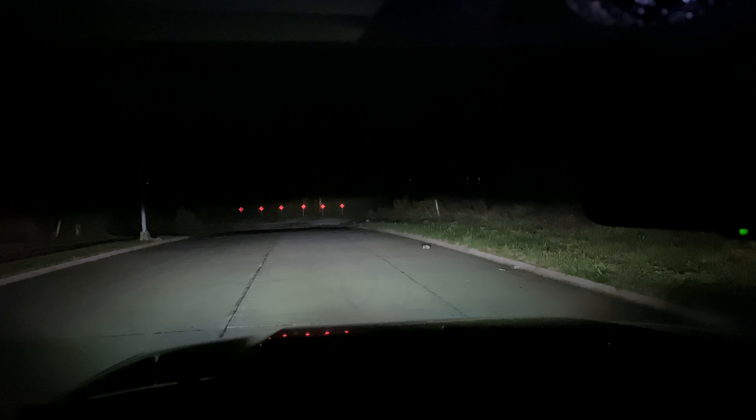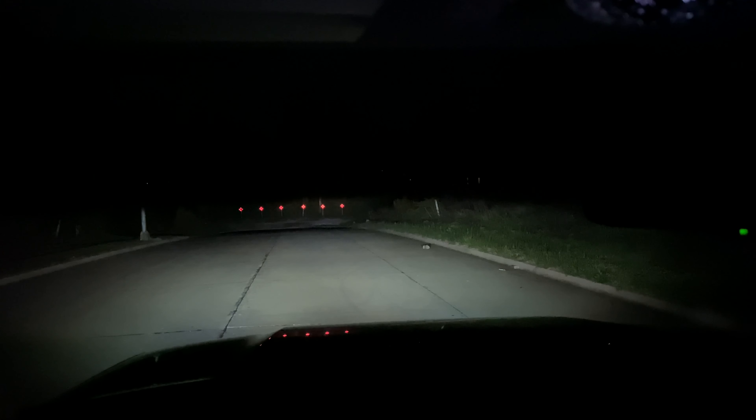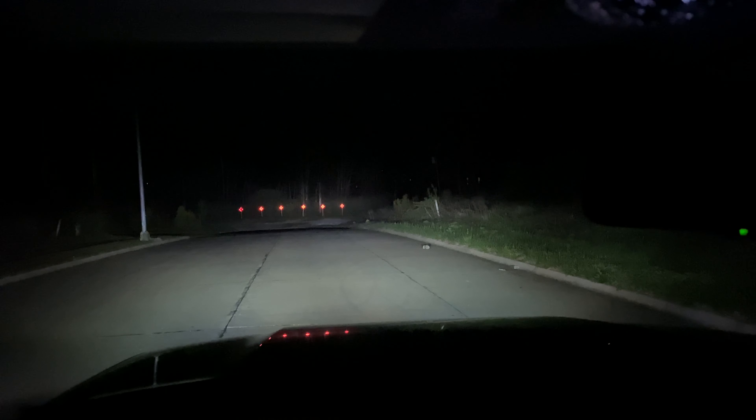Here are the fog lights. I don't know how good they're going to show up on video, and then here are the LED high beams.